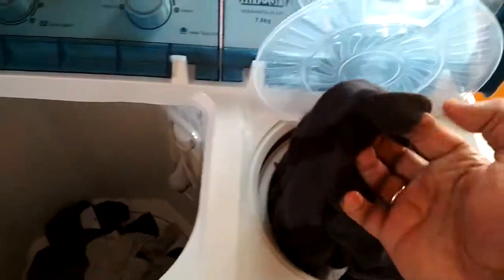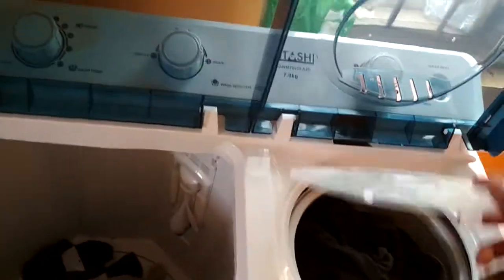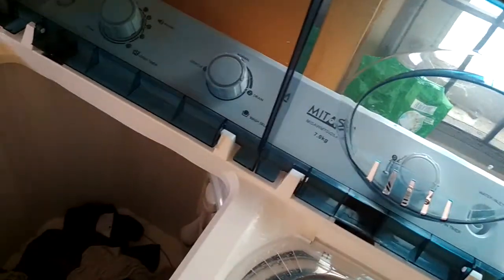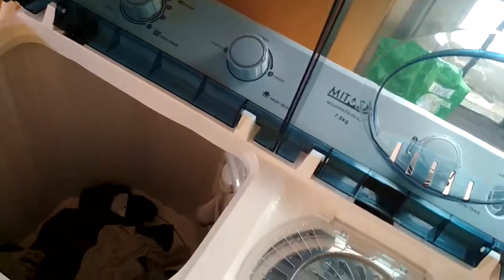But after drying, you can see nothing is there. So it works very good. And this is how the air jet dryer works — it takes air from outside and gives it to the clothes, so that they dry fast.